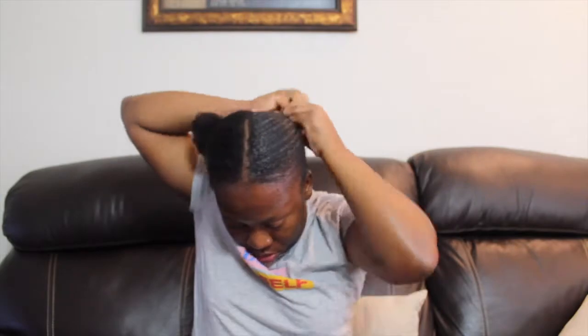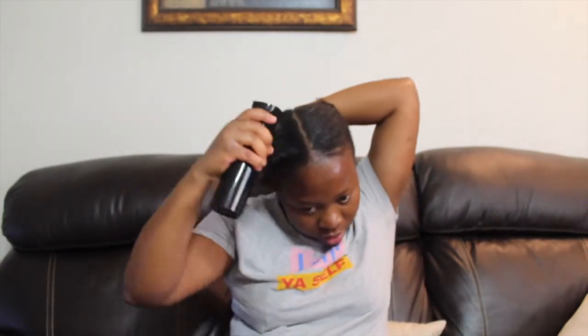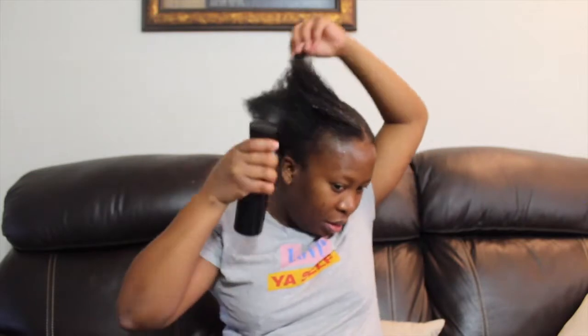I'm taking it a little bit further back because I want it behind my head. I'm doing the same thing to the other side — spraying it out with water, putting in my Got2b gel, and then brushing it up to put it in a bun.